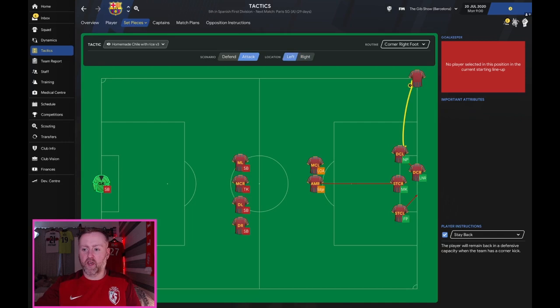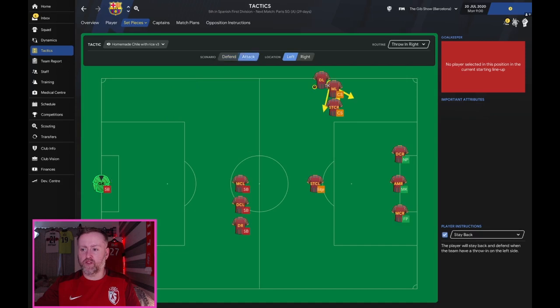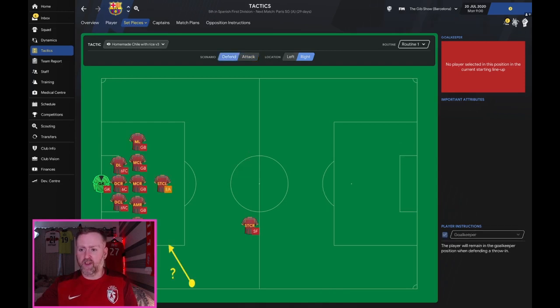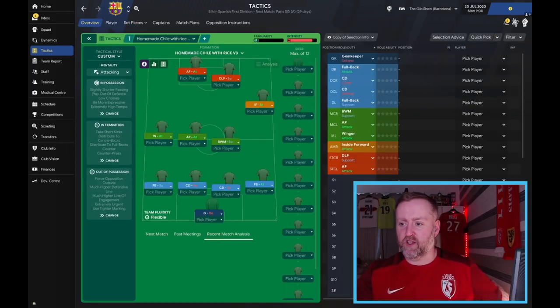That is the tactic. Set pieces wise, we are attacking the near post — you can see them there on the left and on the right. It's important to have the full backs back here for protection from counter attacks. For throw-ins, I've set up two new short throw-ins because you cannot trust FM throw-ins — it's mostly to eliminate risk rather than create anything. Defending wise, we have three men on the six-yard box, people at the near post, and three man-markers on both sides — that'll all be in the tactic as well.